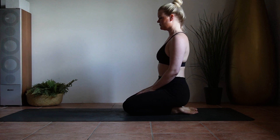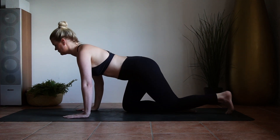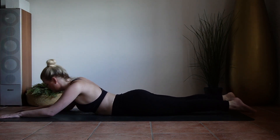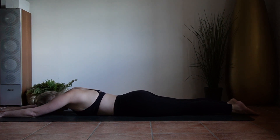Begin by just laying on your belly. Head can rest on the mat, arms out in front of you. Now just pay attention to your breath and feel your chest lift every time you inhale. This is exactly what we will be aiming for to get up into the locust pose — that natural lift of the chest on an inhale.